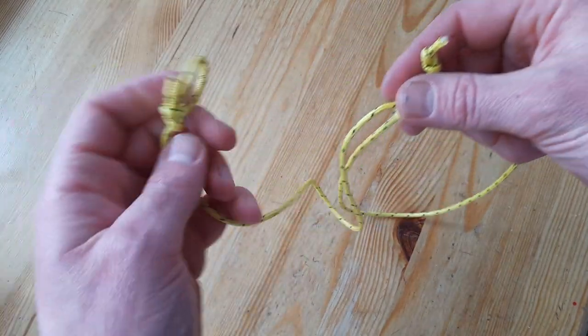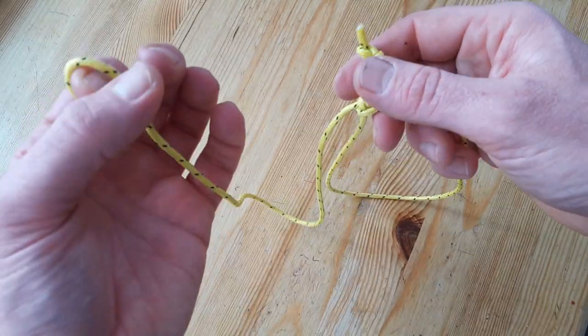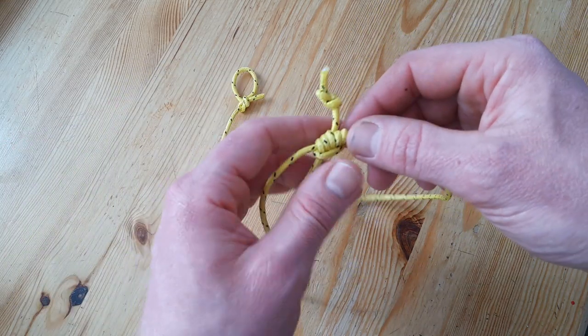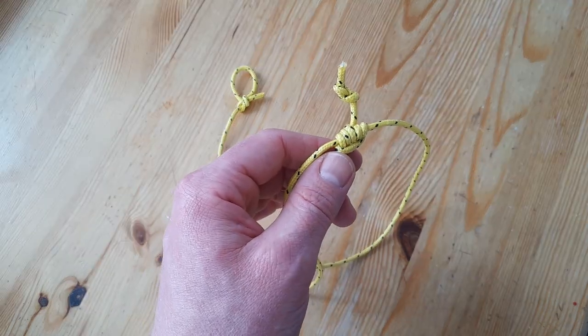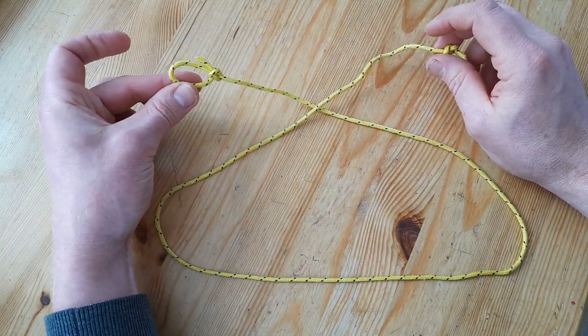There's a little stopper knot on this end and here is a little loop so you can hang the packages. I'm now going to open this and then show you how to tie it. I have opened the knot and left the loop inside.